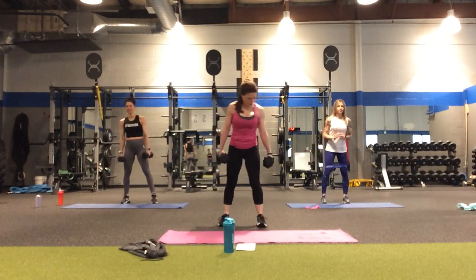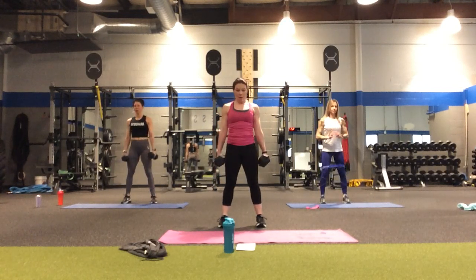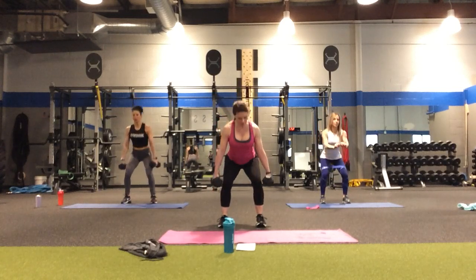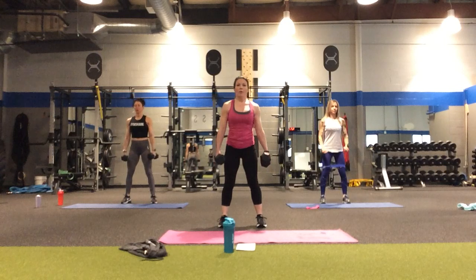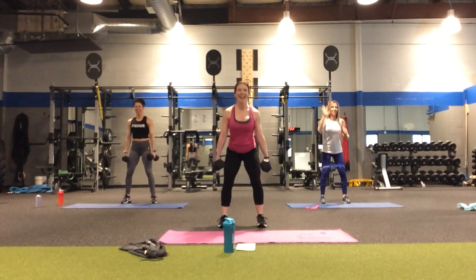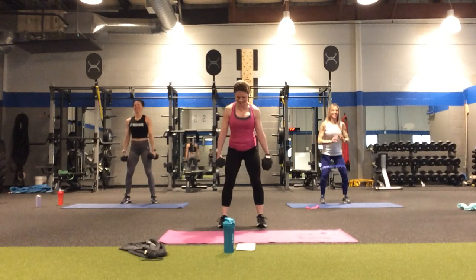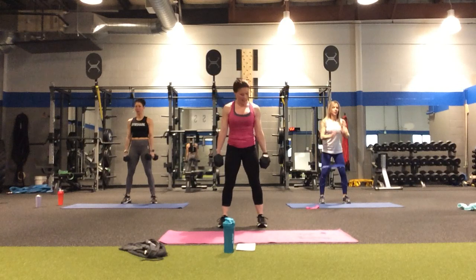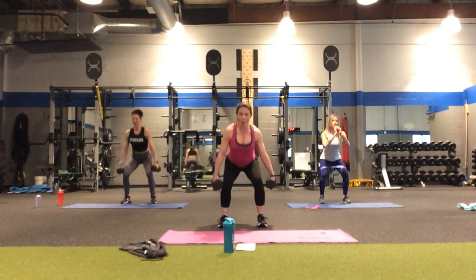Back to squats — in four, three, two. Down for two, down, two, up. If these two weights are feeling like too much, you can always put one down or do no weights at all. Halfway point — two more, one more. Whoo!